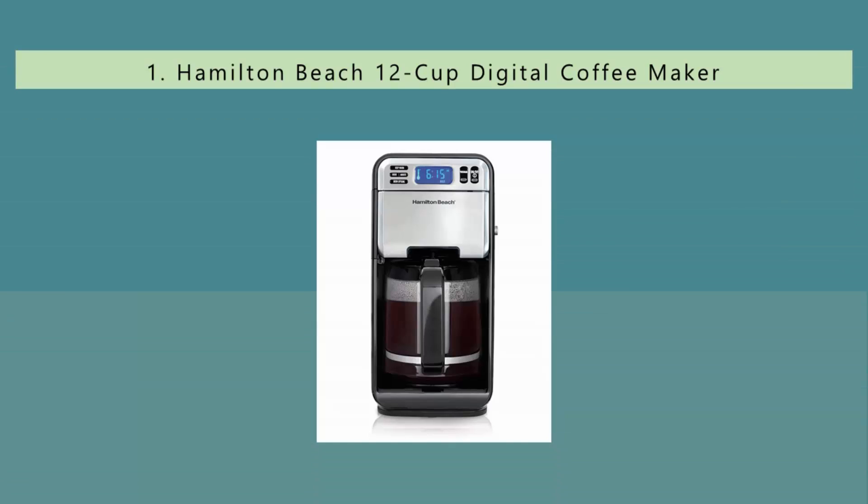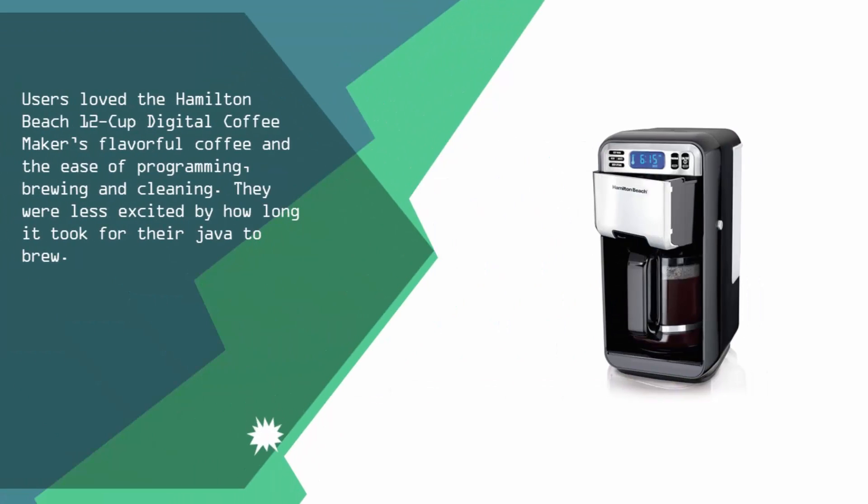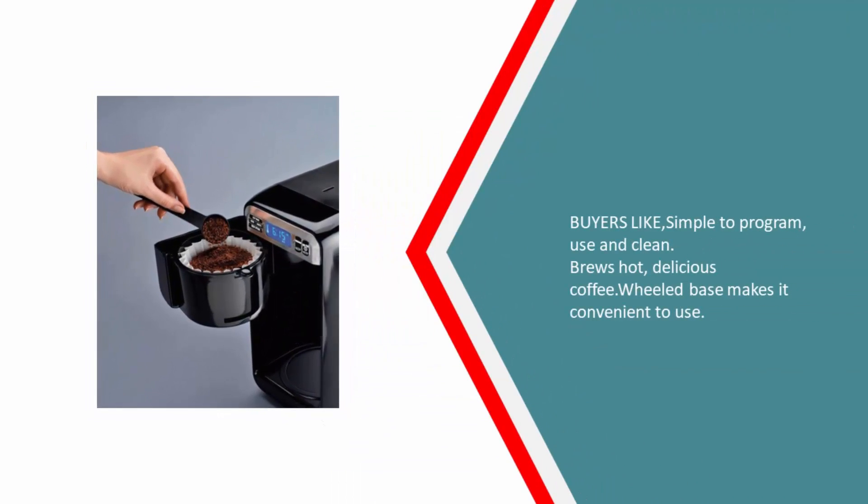And coming in at number 1 on our list. Users loved the Hamilton Beach 12 Cup Digital Coffee Maker's flavorful coffee and the ease of programming, brewing and cleaning. They were less excited by how long it took for their java to brew. Buyers like: simple to program, use and clean. Brews hot, delicious coffee. Wheelbase makes it convenient to use.